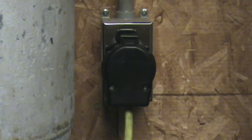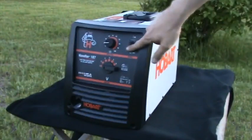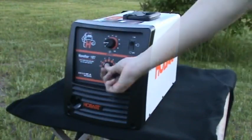The first thing we want to make sure of before getting started is that the power cord is unplugged. On the front panel, turn the power switch off, the feed speed all the way down, and do the same with the voltage.